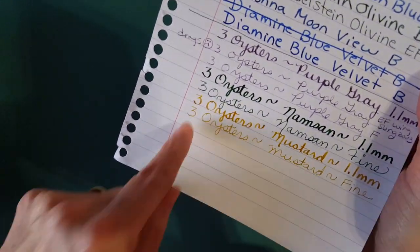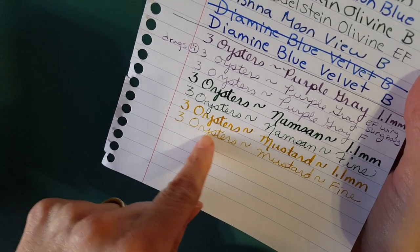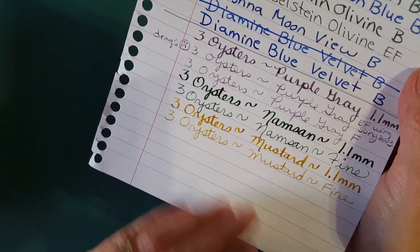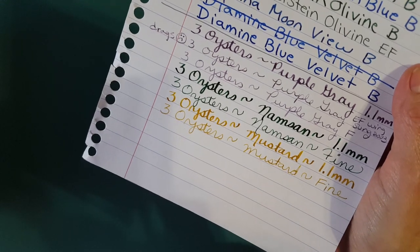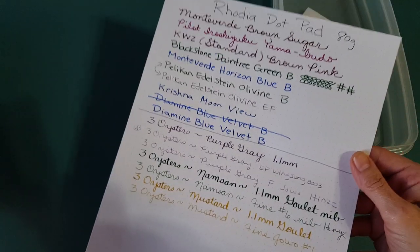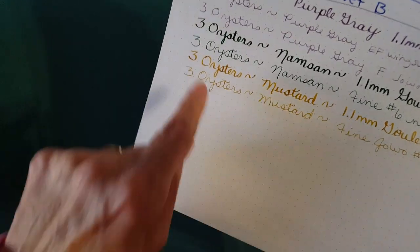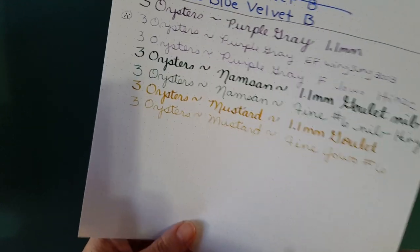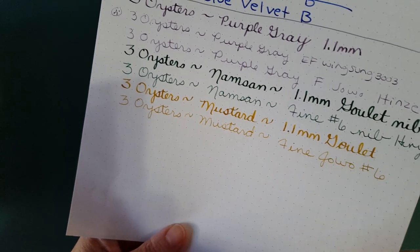On Clairefontaine it did fine with the stub nib, but I didn't like writing on it with the fine nib — it was dry enough that I got some feedback I don't particularly enjoy. Similarly on Rhodia dot pad 80 gram paper, I liked the experience with the stub and wasn't crazy about the fine nib. I'm not a fine nib person overall, so that factors in.